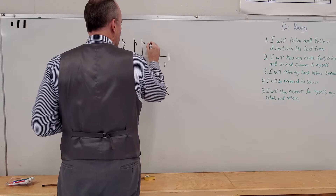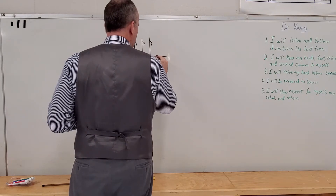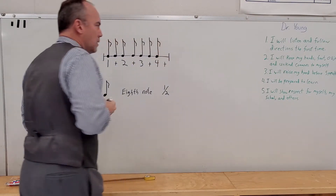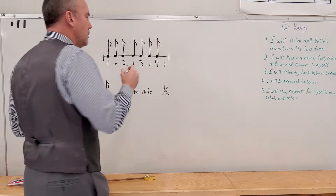Then the next one goes on four. This eighth note takes up half a beat, so we have to go one more. We haven't filled it all the way up yet. What's next? The te.